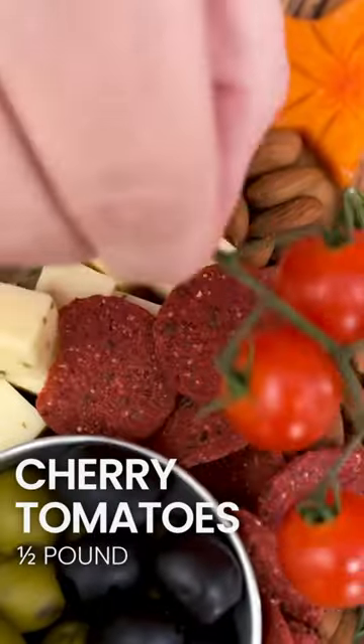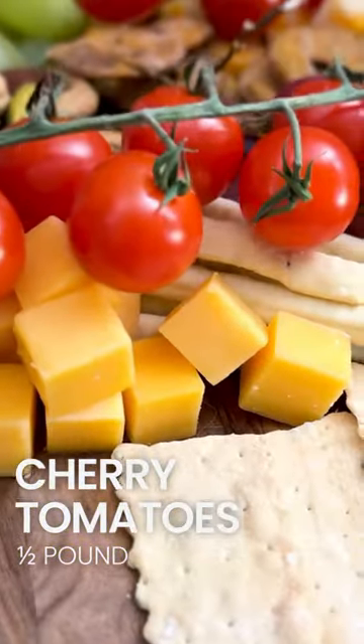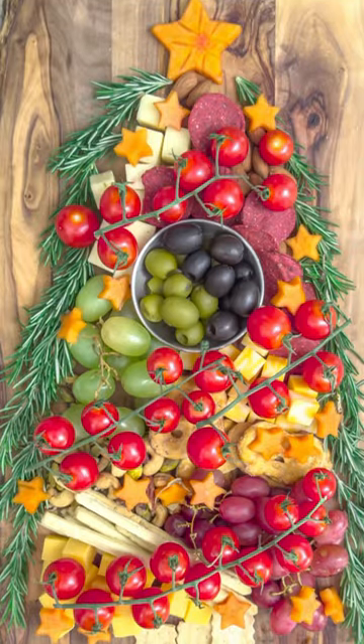Rinse and repeat with the cheese, crackers, grapes, nuts, and a couple glasses of wine. Then use more crackers as the trunk of the Christmas tree. Now my favorite part — the cherry tomatoes on the stem. I used those for the lights and I just really love the way that works. Try this tree with some Sip certified bubbly.